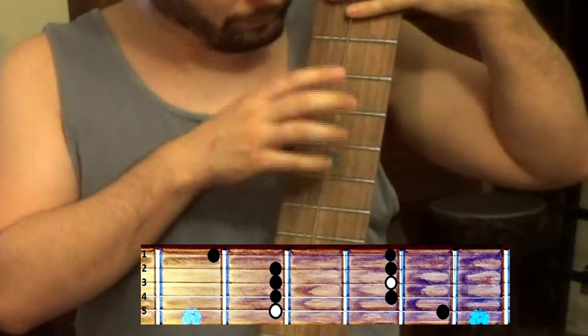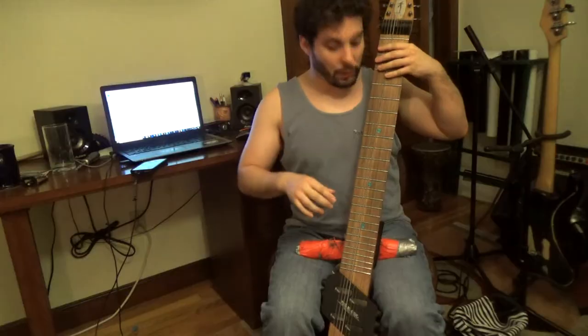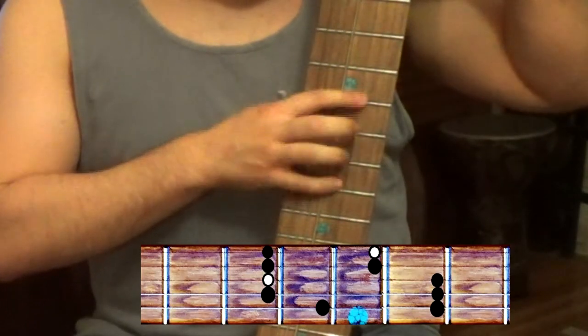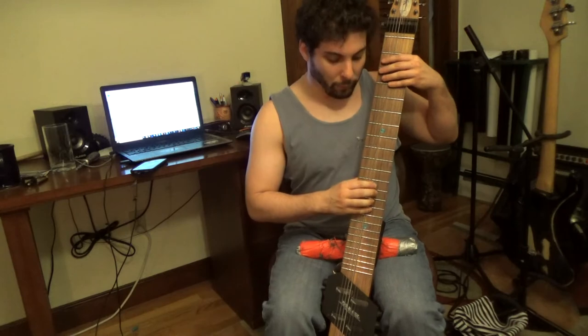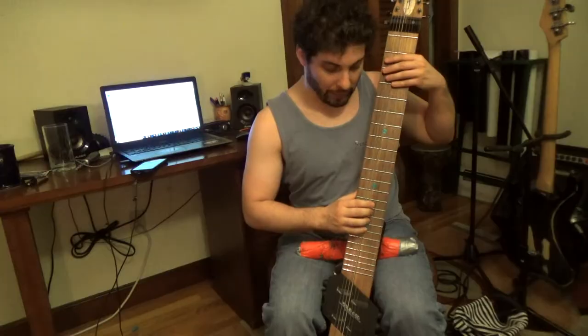So we've got Form 1, Form 2, Form 3, Form 4, and Form 5.